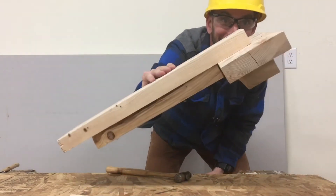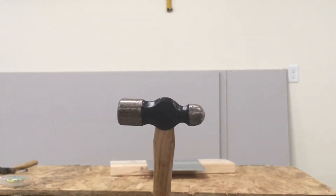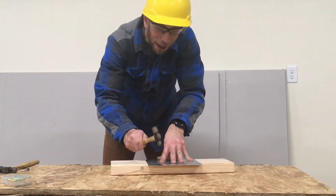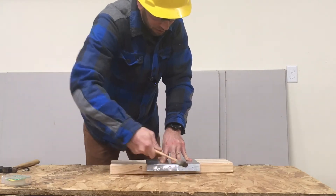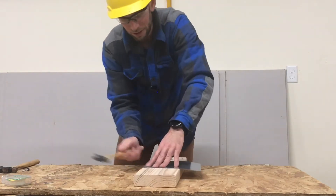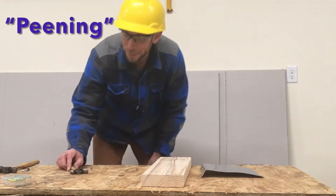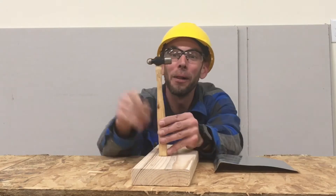And now these two boards are connected. The round side of the hammer is used to shape metal. This is done by slowly tapping on the metal so we can change the shape into whatever we want. Changing the metal shape like that is called peening and that is why the hammer is called a ball peen hammer.